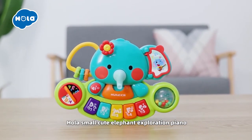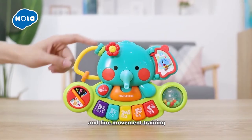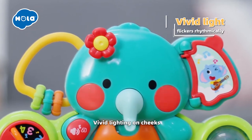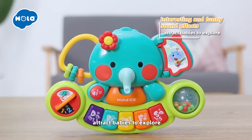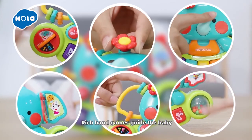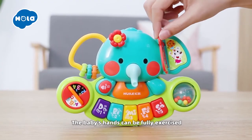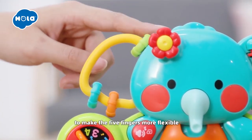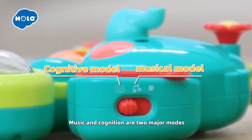Ola's Smart Cute Elephant Exploration Piano is a good helper for exploring elegant and fine movement training. Vivid lighting on cheeks and funny sound effects attract babies to explore. Rich hand games guide the baby to twist, pull, turn and pinch. The baby's hands can be fully exercised to make the five fingers more flexible.